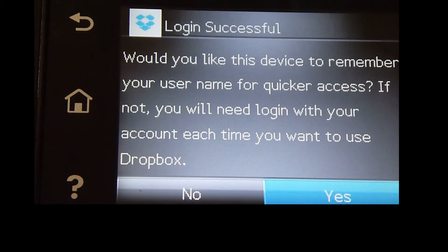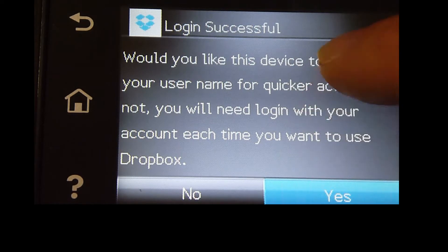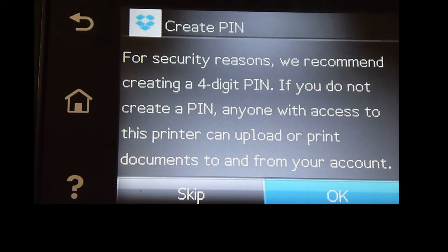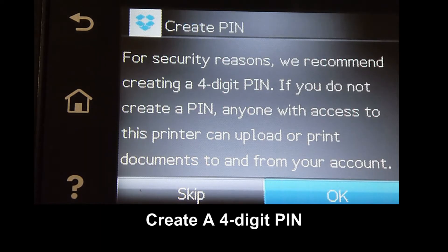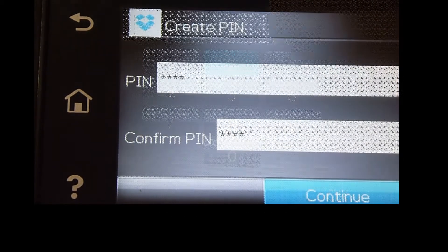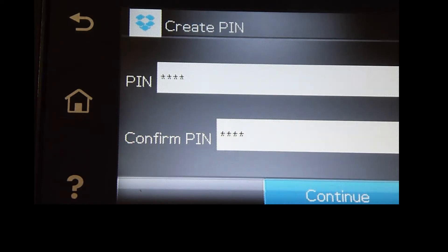Would you like this device to remember your username for quicker access? We will select Yes. For security reasons, we will create a 4-digit PIN. Select OK. Once the PIN is created, let's continue.